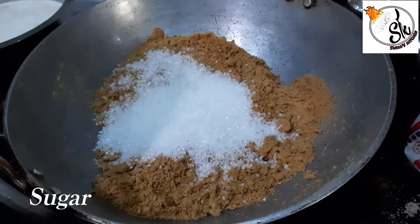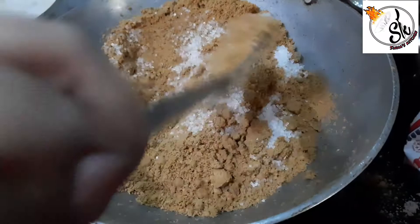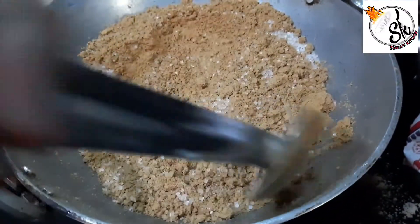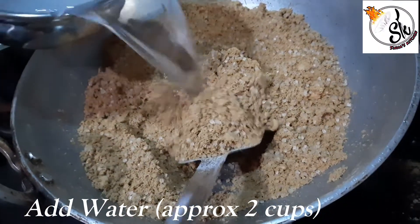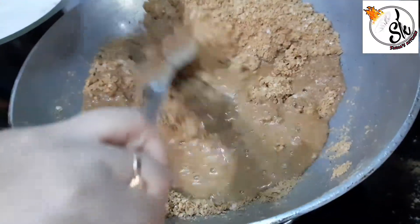You can add sugar as per your taste. I have taken 1 katora of sugar. Then we will add some water. I have used 2 cups of water.